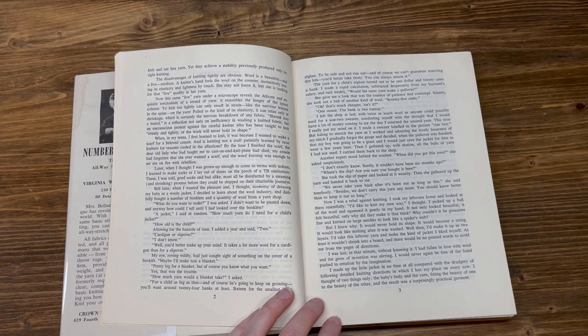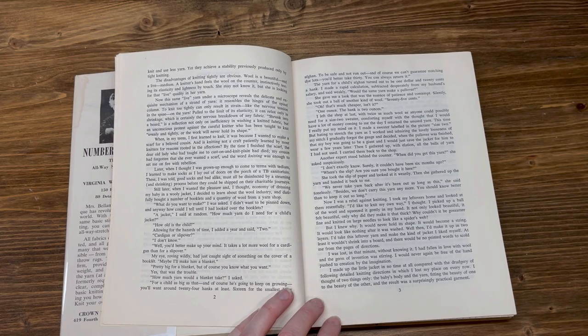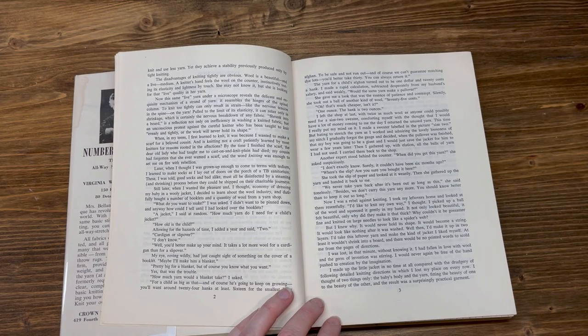I gathered up, with elation, all the balls of yarn I had not used and carried them back to the shop. Another expert stood behind the counter. 'When did you get this?' she asked suspiciously. 'I don't exactly know — surely it couldn't have been six months ago.' 'Where's the slip? Are you sure you bought it here?' She took the slip of paper and looked at it, then gathered up the yarn and handed it back to me. 'We never take yarn back after it's been out as long as this,' she said. 'Besides, we don't carry this yarn anymore. You should know better than to keep it out so long.'